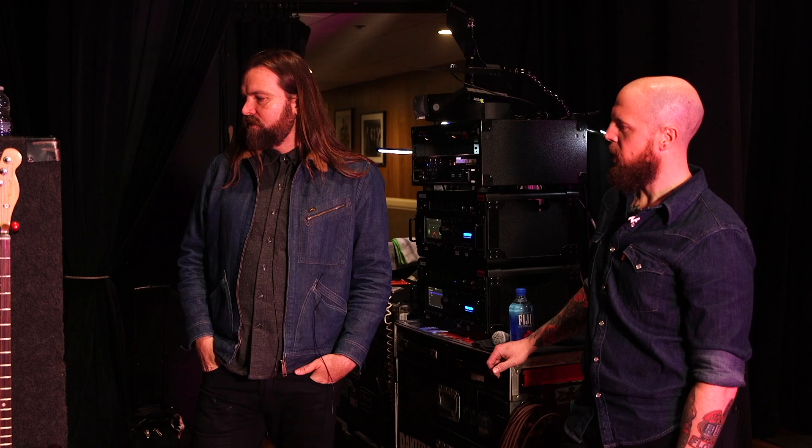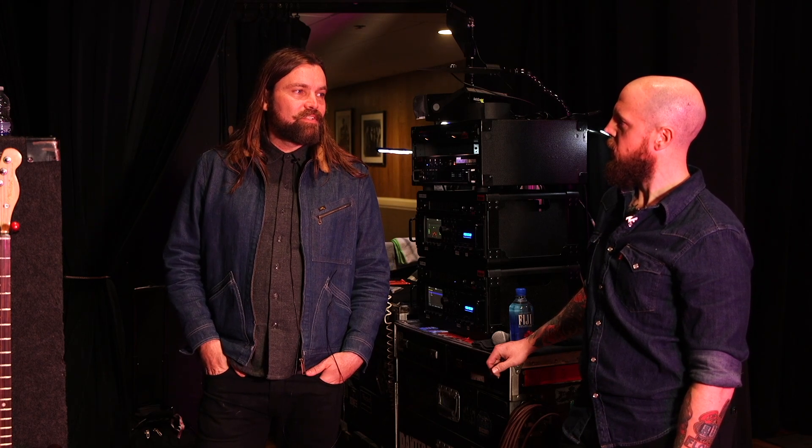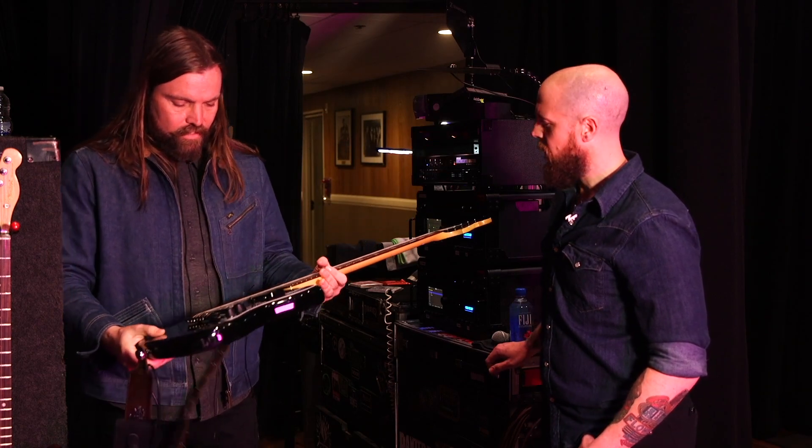I like Teles and Les Pauls. Those were some of the first production model guitars and those guys got it right the first time around — the designs stuck around, didn't they.